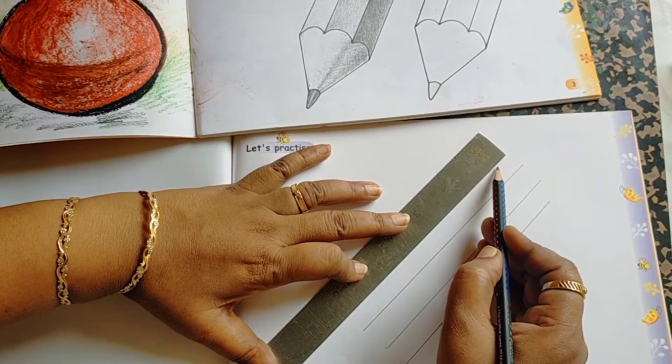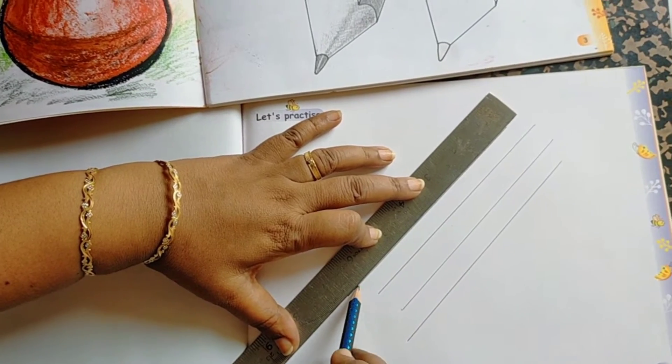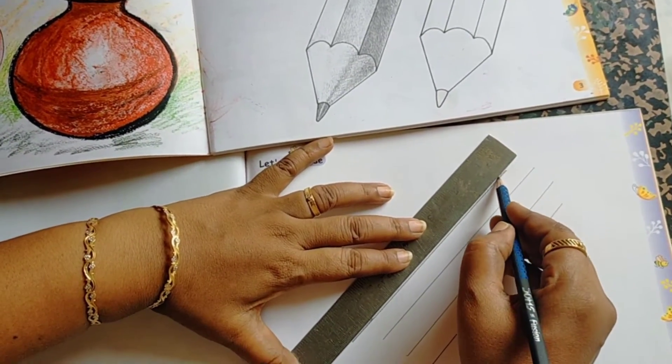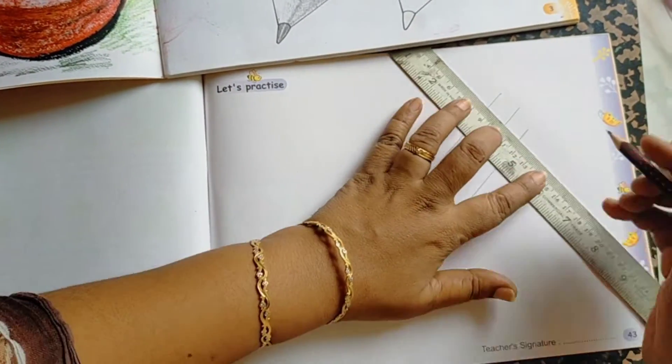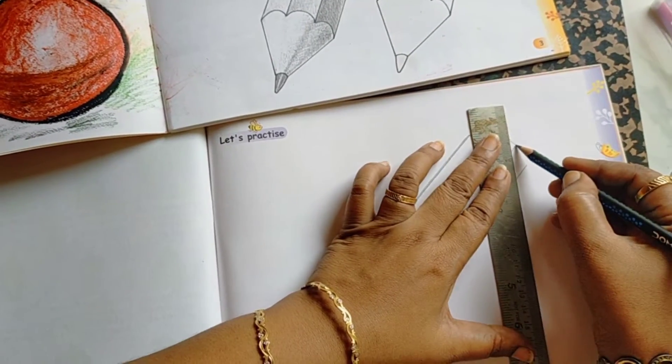Here also the same. Here, a little bit down. Next, you join these lines like this.